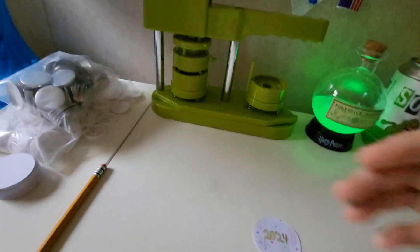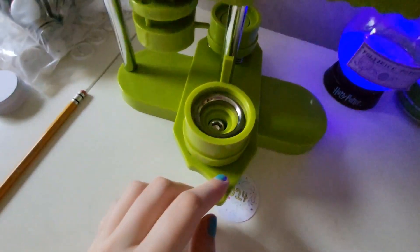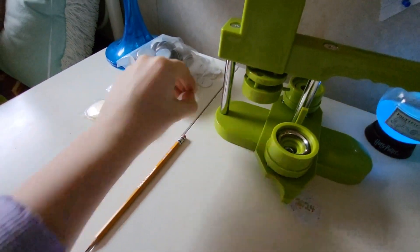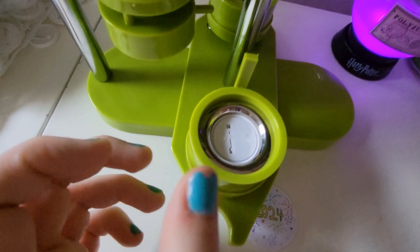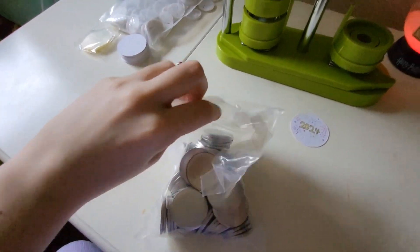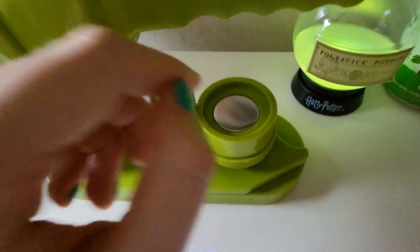So now I'm going to actually use the button maker. I'm going to show you how this works. First, I'm going to bring it out right here. And what I'm going to do is get one of these right here and put it in here like this — just like that. And now on this side, I'm going to take one of these metal pieces right here and drop it in here so it fits in there perfectly.